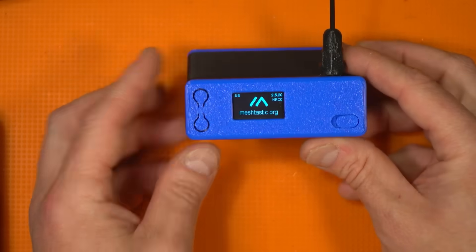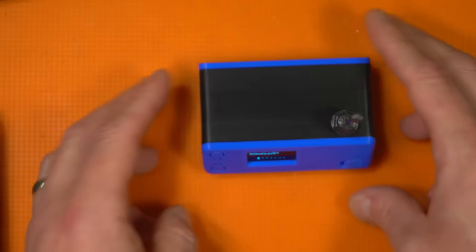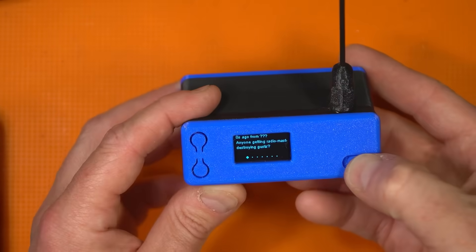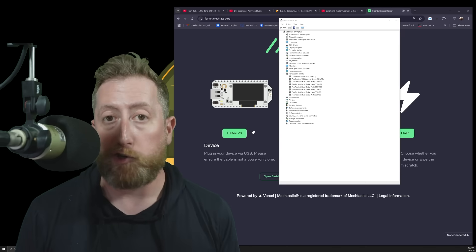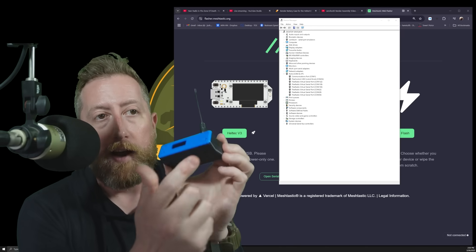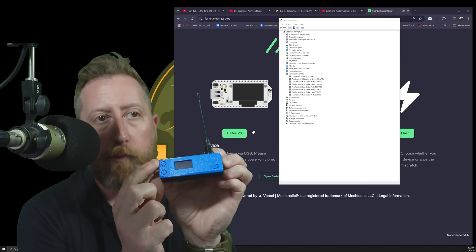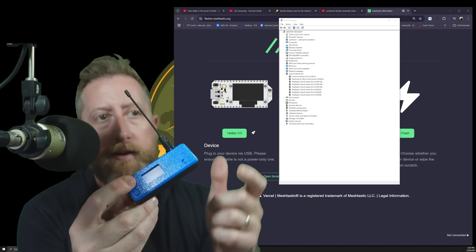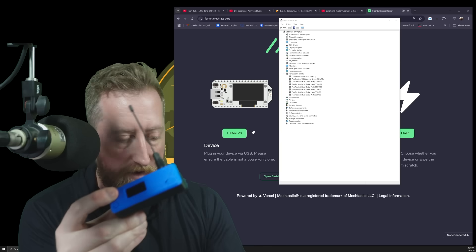This was an older Heltec that I had set up, so let's reflash it — and it's up and running. You've got your switch in the front and the upper button. Hold down the button on top, then switch the unit on — this is called the boot button. With it held down, plug it in, and you should see some activity.